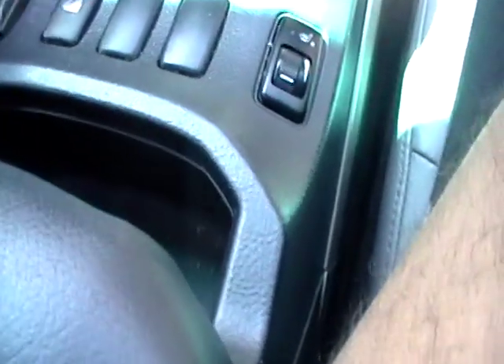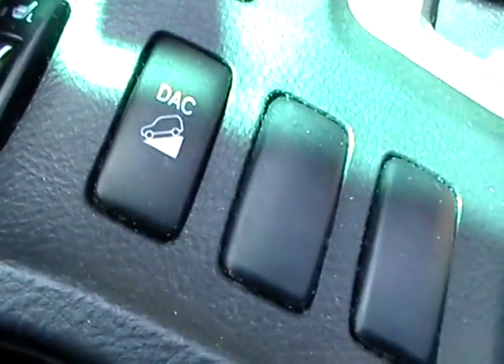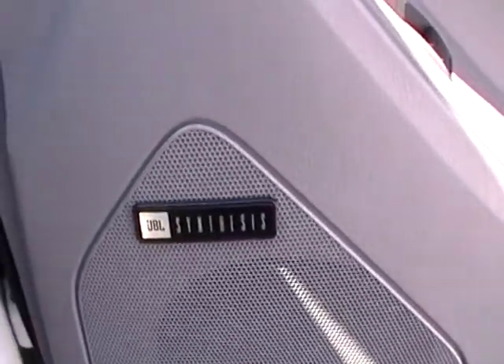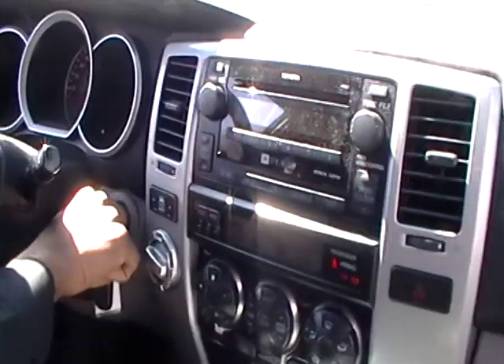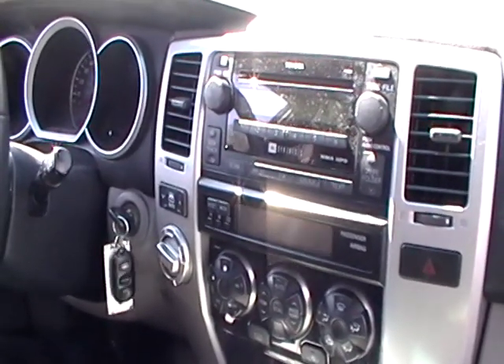Yeah, it lowers the gear so it's not at high speeds when you're going downhill — downhill assist control. And this one's got seat warmers on both sides. It's got tweeters in the door and a tweeter in the dash. It's got some big old woofers on the side — it says JBL Synthesis. And what year is this? 2007. Toyota 4Runner Limited.